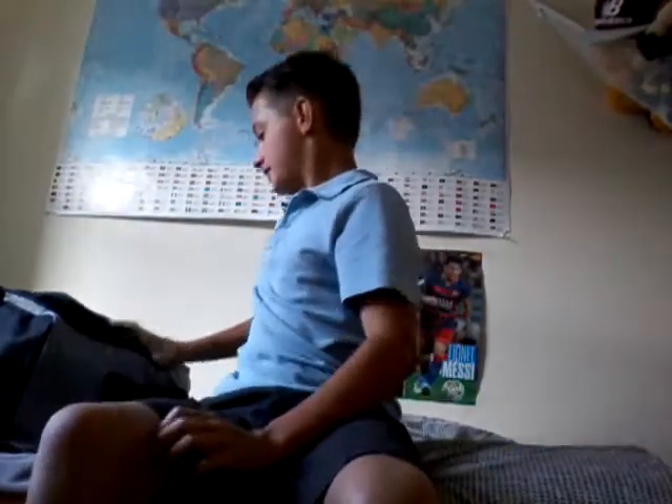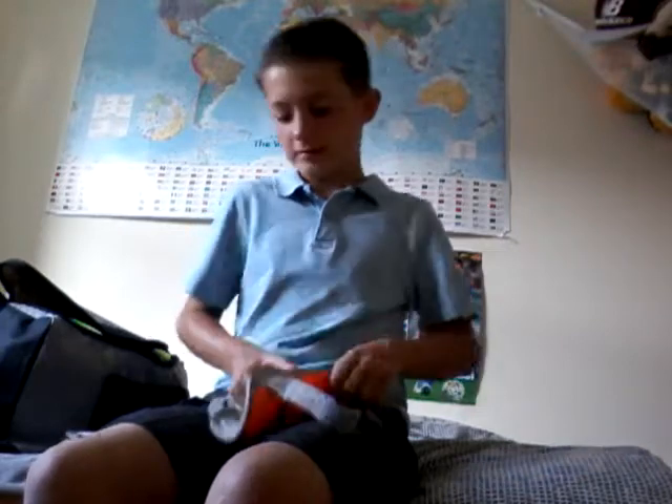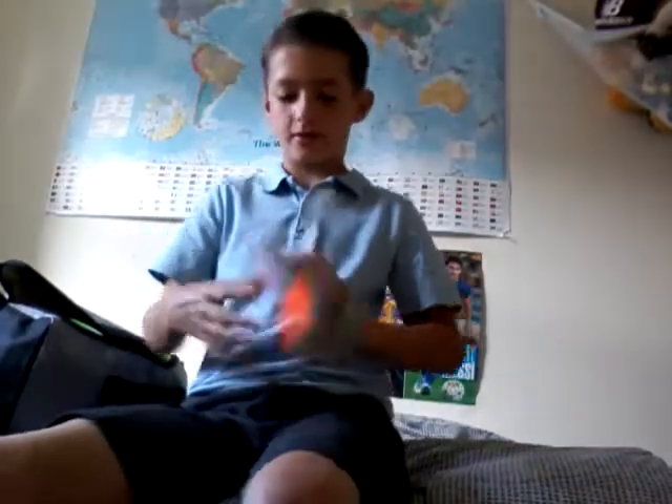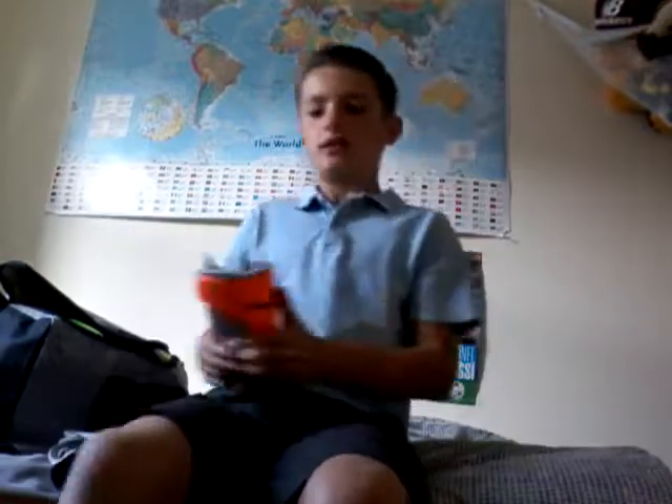Moving on to the shin pads — these are some Nike football shin pads. These are really nice; they've got a strap so you can customise the tightness of the fit. Overall they're just amazing shin pads, they're really hard and really strong. So if you're being tackled and he gets you right on the shin, it's not going to hurt that much — the plastic protects your shin, which is what they're meant to do.